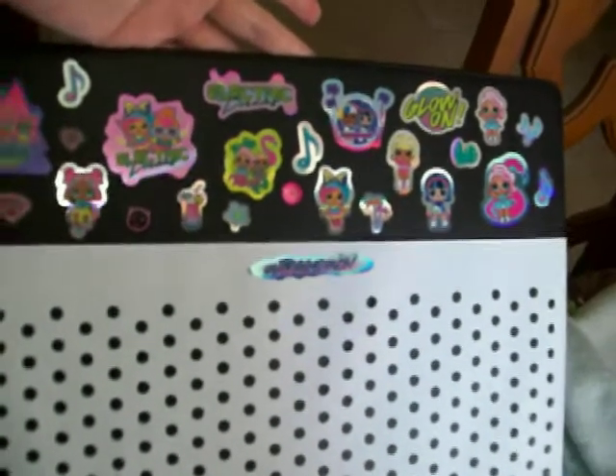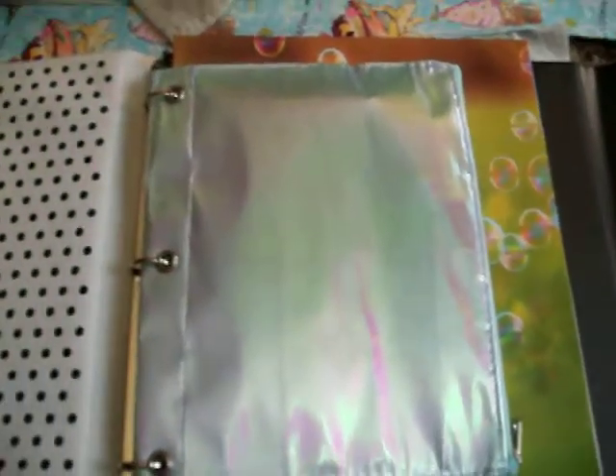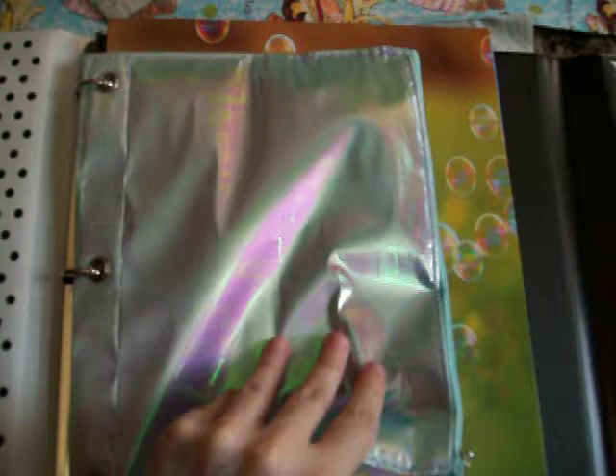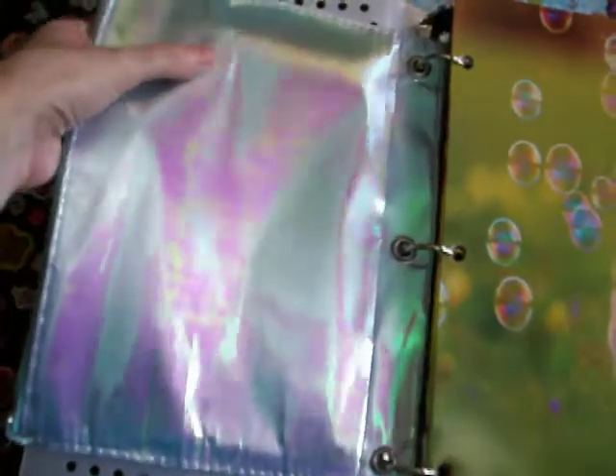So that's how I decorated the inside of this Trapper Keeper. And then yesterday from Dollar Tree I got some accessories. I got this blue shiny metallic 3D ring pencil pouch, and I already put some pens and pencils in it and a glue stick too.